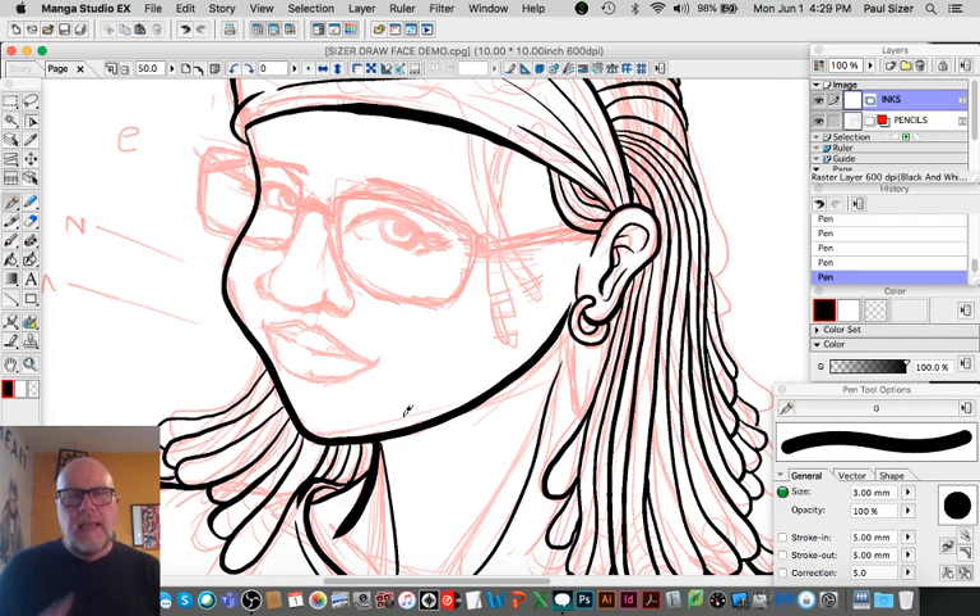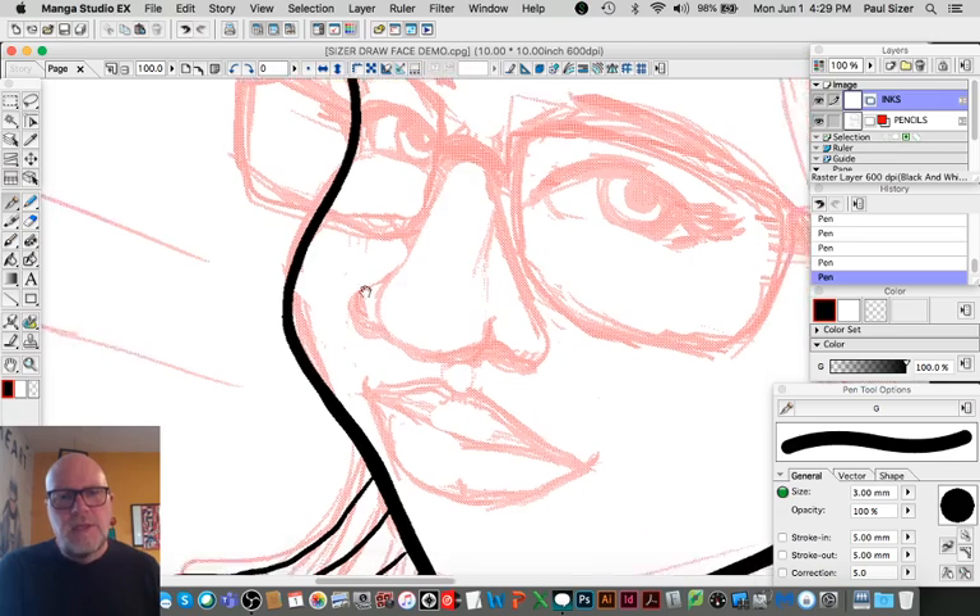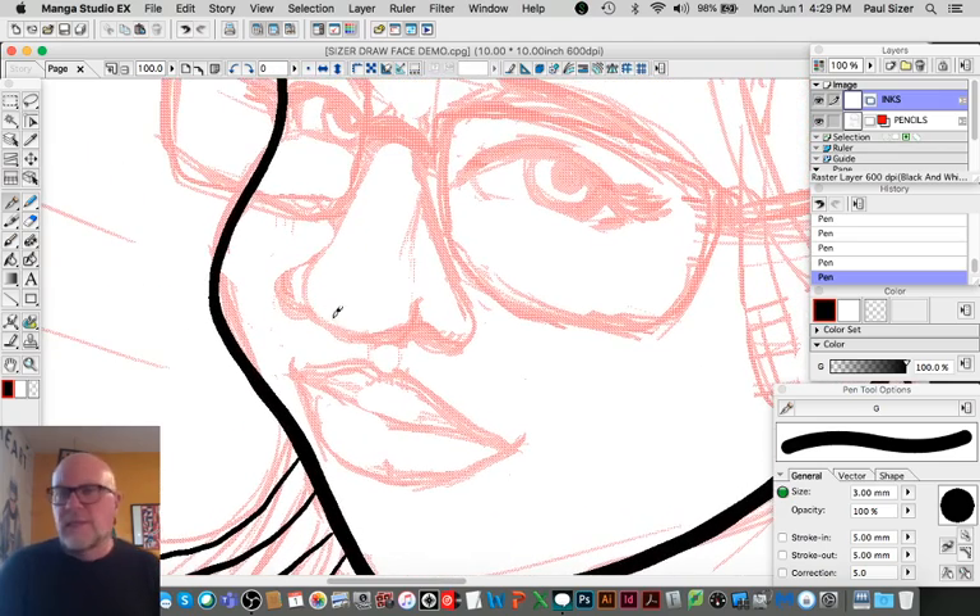As I talked about in the last video, the more lines you put on a face, the more it ages that face. Since Simone is a young woman, I'm going to use as few lines as possible to render her face. This leads perfectly to the next thing: with faces, especially youthful faces, I always try to get as much accomplished with as few lines as possible. I have all my built lines for her nose, but I'm not going to render every single line.